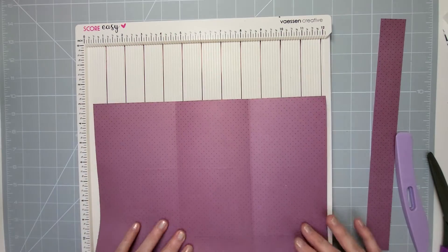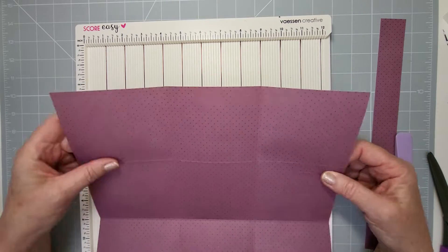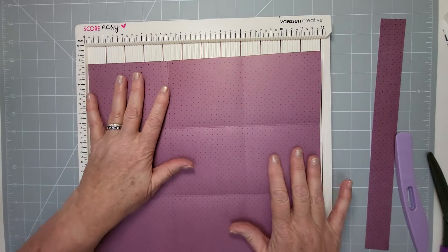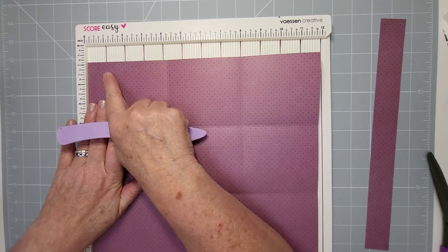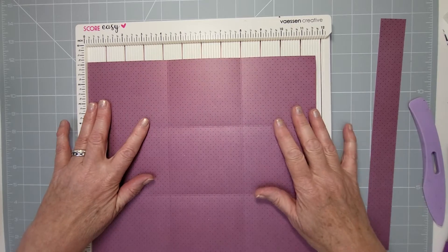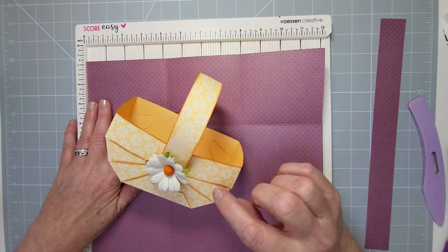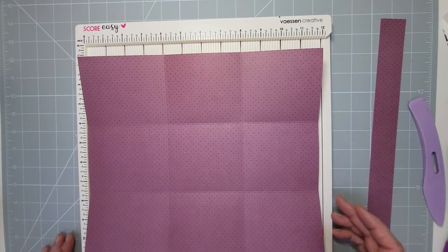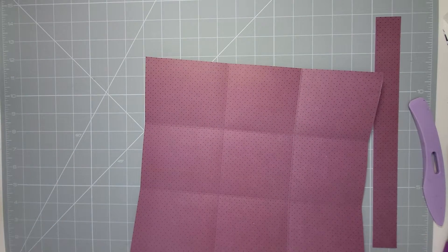You're going to split this side into thirds at one and a quarter, two and a half, and three and three-quarters.